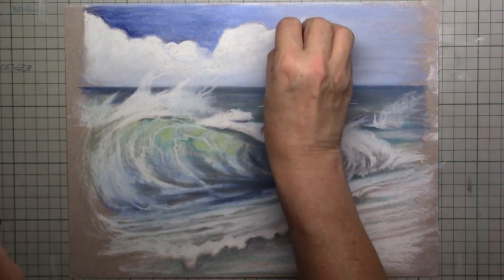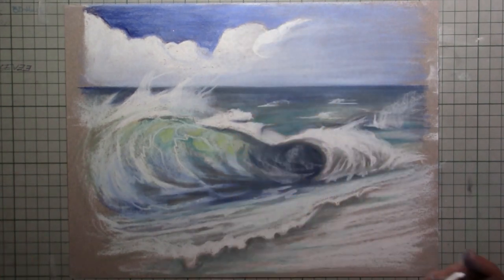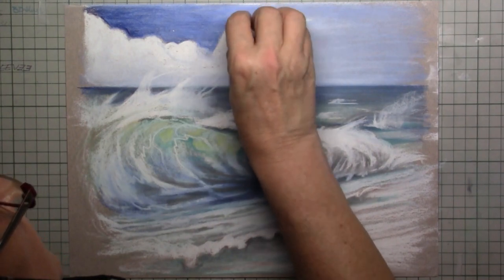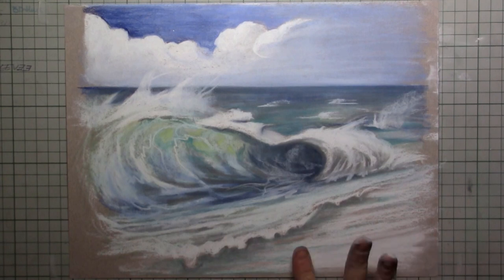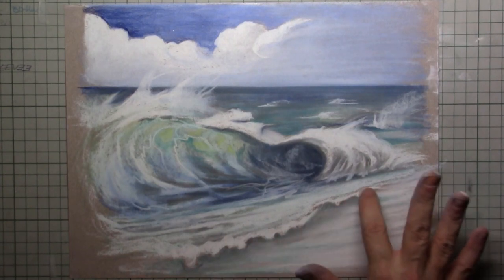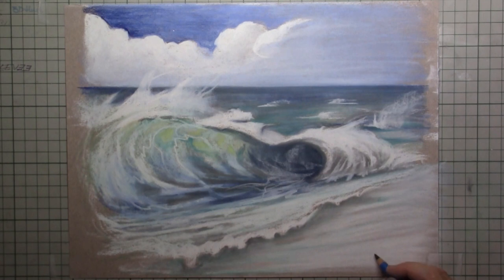Well I hope you enjoyed watching this, and I hope you will give this a try. Because it's so nice to work your way around with the pastel and put in some power and dynamic. This is where I will quit it — I could work on it for hours more, putting in some birds or whatever you want.